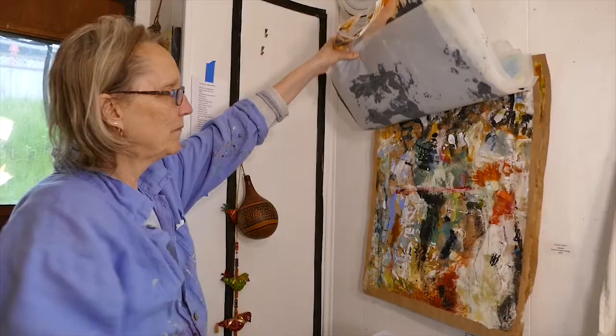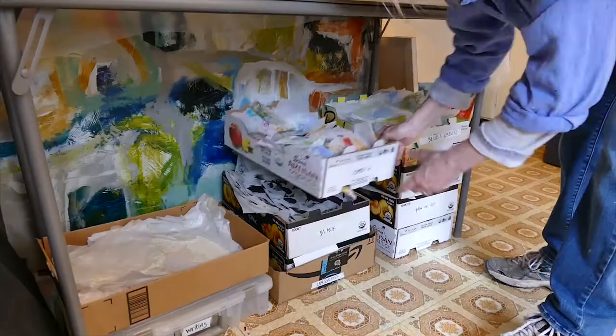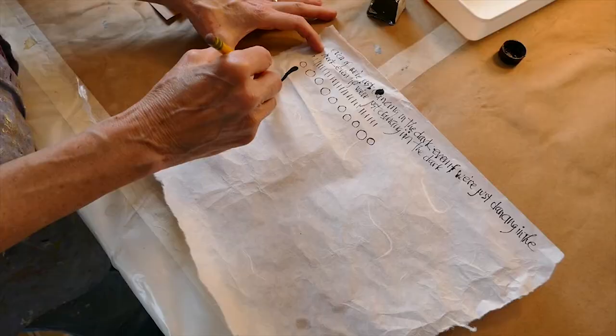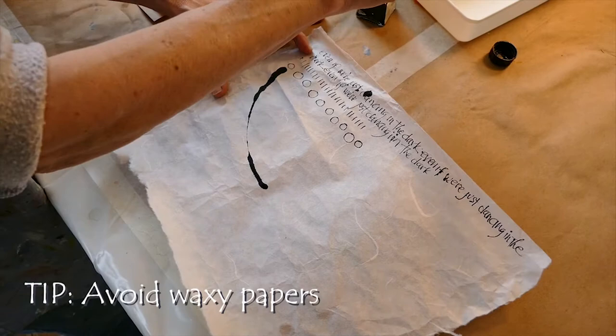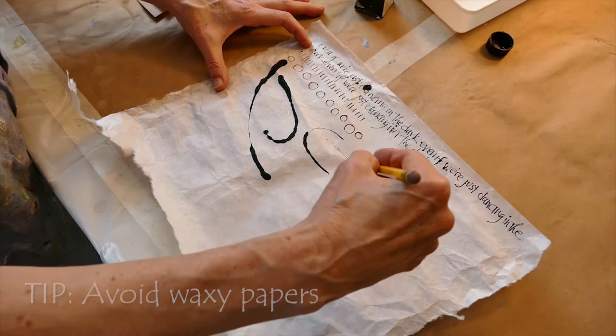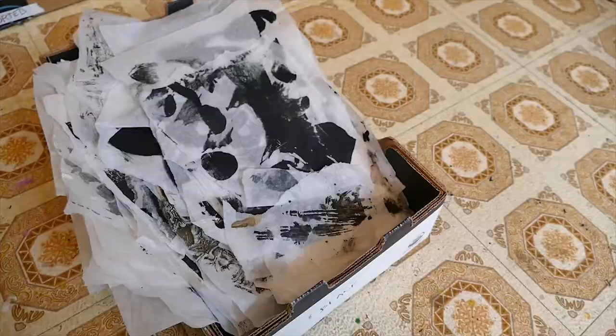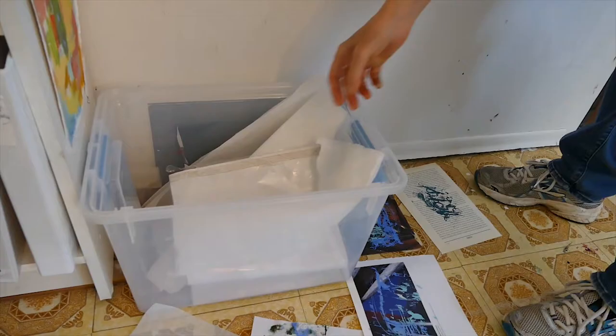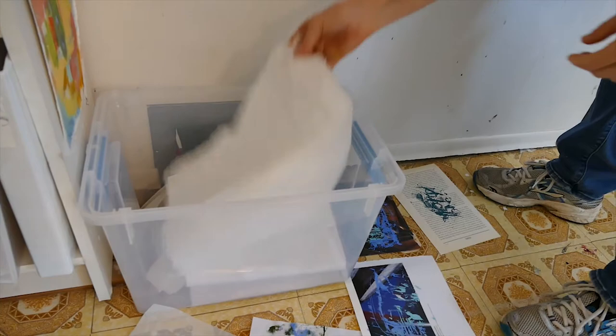Sometimes I'll spend some time just making collage papers. I use a variety of papers. I don't want to use waxy or oily paper because it would act as a resist to the acrylic paint, which would then peel off and ruin your painting. I tend to use papers that are lighter and thinner because I like them to incorporate with the paint a little better.